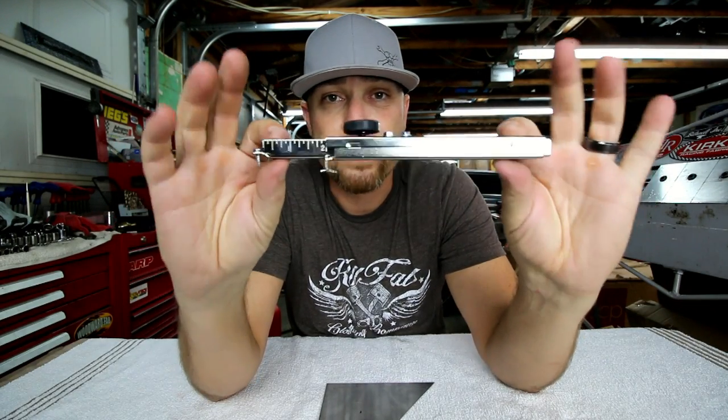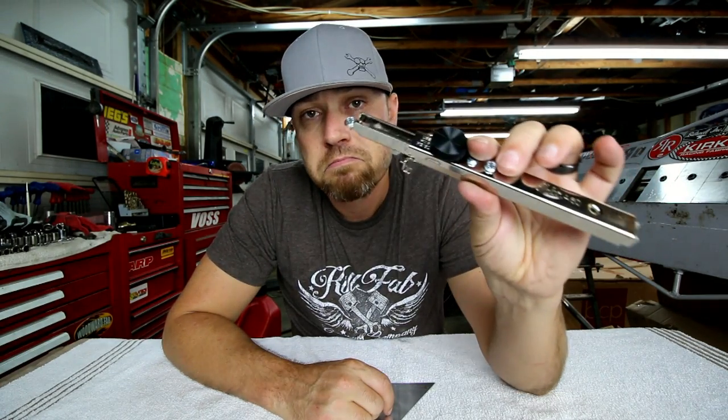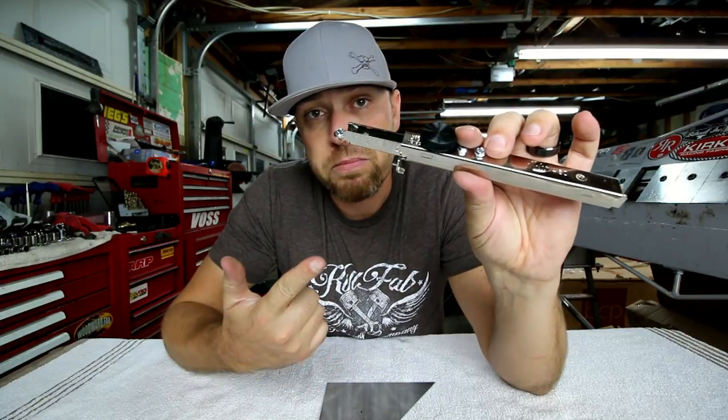If you don't have one, it's a cool little tool for a couple bucks. As I always do, I'll drop some links in the description so you can go check one of these out for yourself. Sheet Metal Scribe. As always, thank you for joining me — I'm sure I'll see you guys some more this week. It's Friday, Fool!